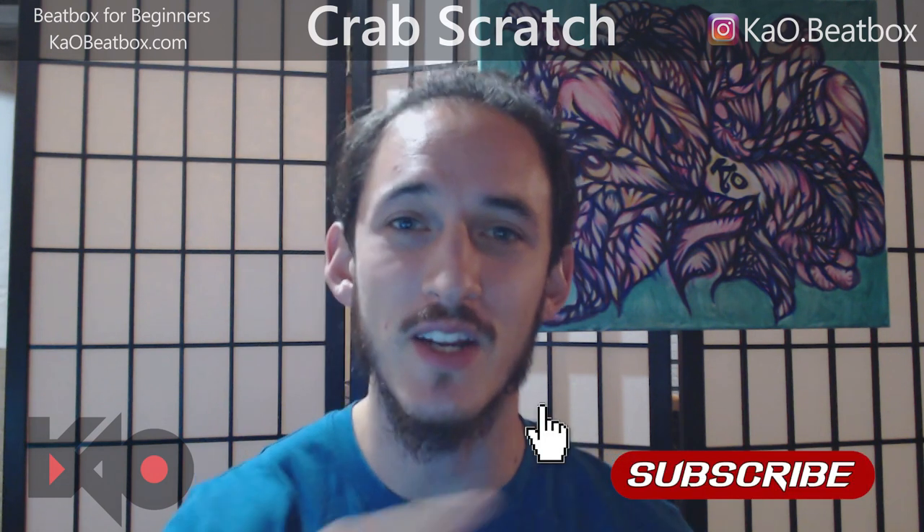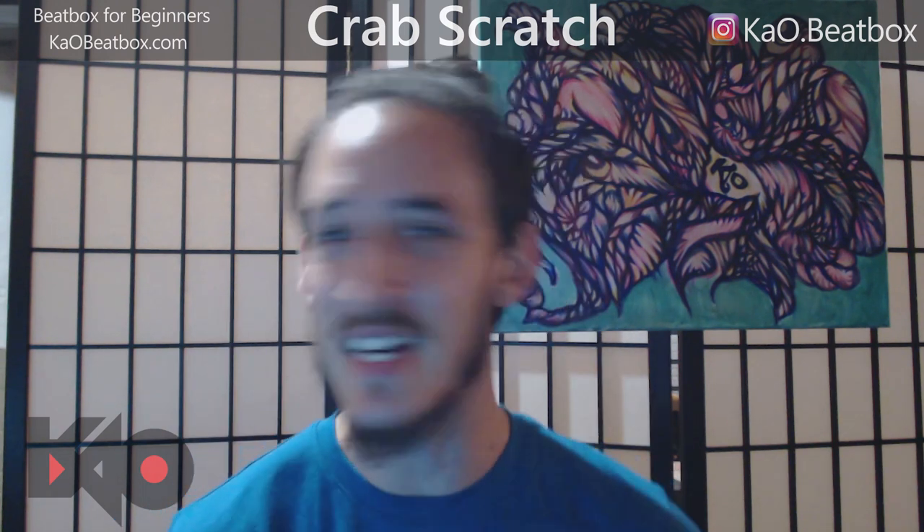Welcome back beatbox fam, it's KO here and today we're gonna be learning the Crab Scratch. If you gain anything from this tutorial, it would help the channel a lot if you would hit that subscribe button and turn on the notification bell, and as always smash that like button.